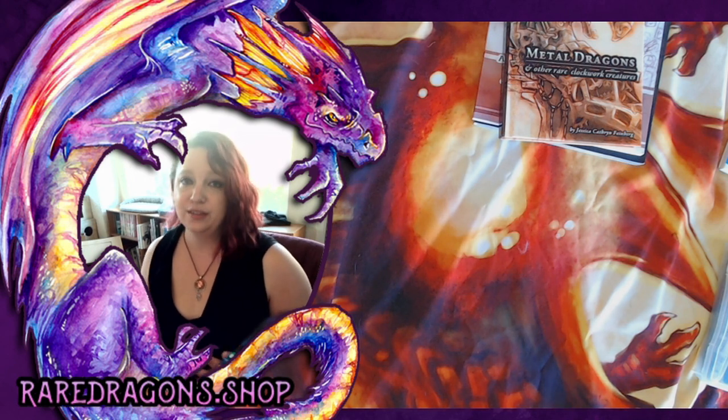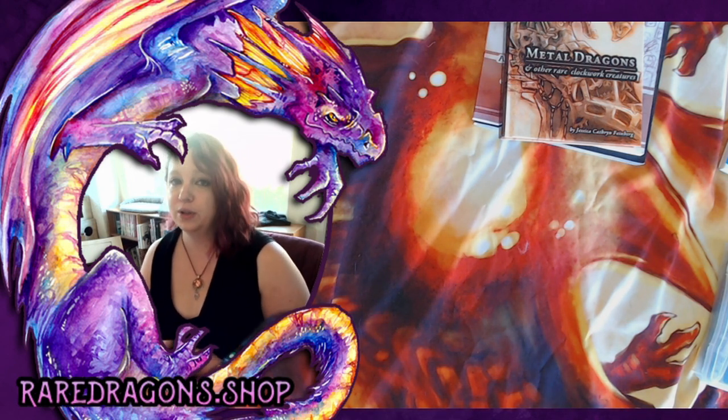Okay, now let's go over some materials. Fortunately, if you're just doing clockwork drawings, it's fairly affordable.